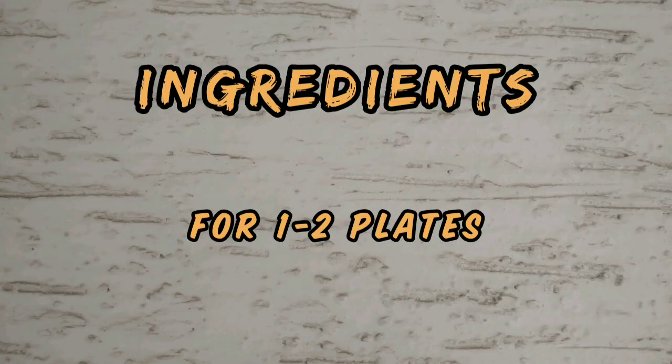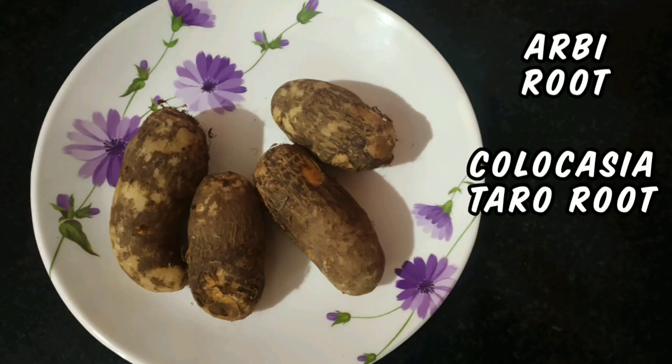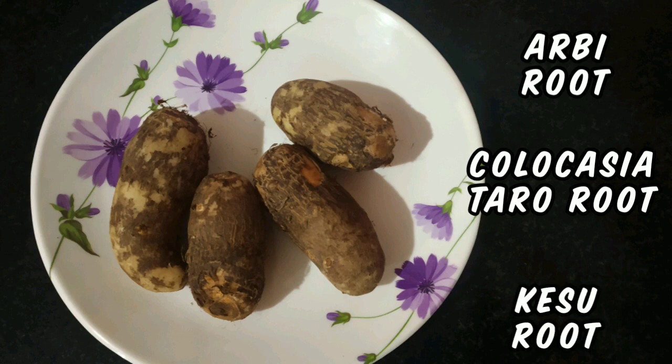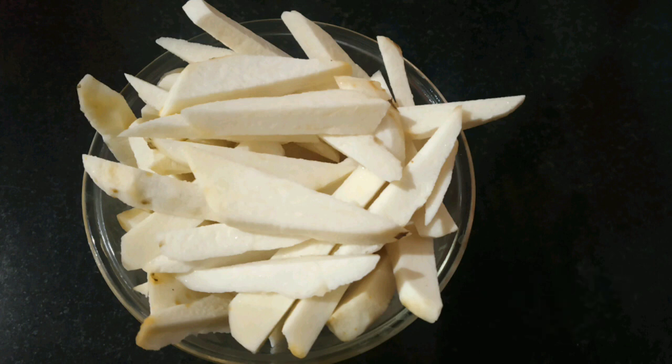Let's start. We need three to four pieces of arbi root, which is also known as colocasia or taro root — 'kesu' in Kannada. I have washed them. Peel the arbi roots and cut them into pieces with the shape and thickness same as finger chips. Apply oil to your hands before peeling or cutting arbi pieces to avoid finger itching.